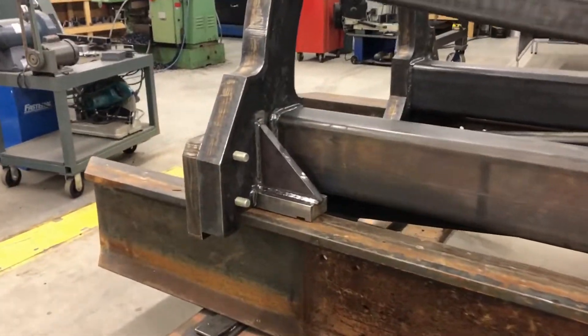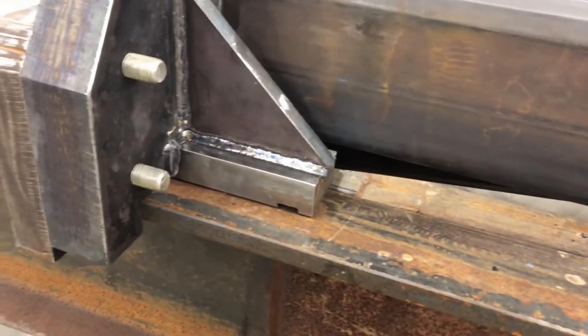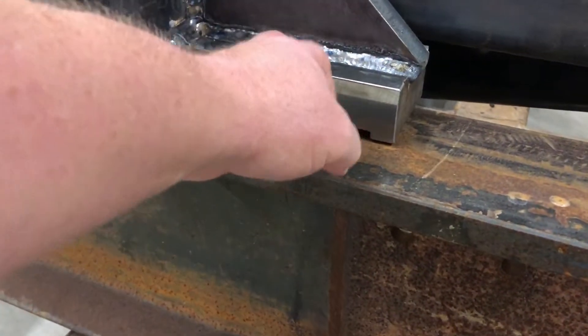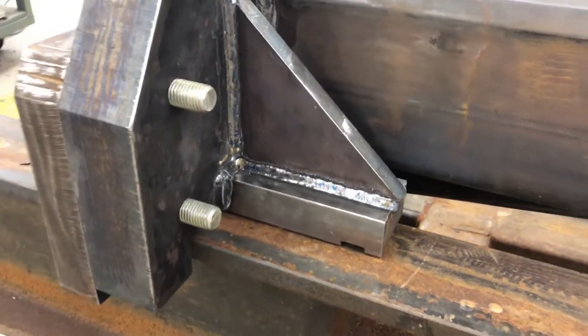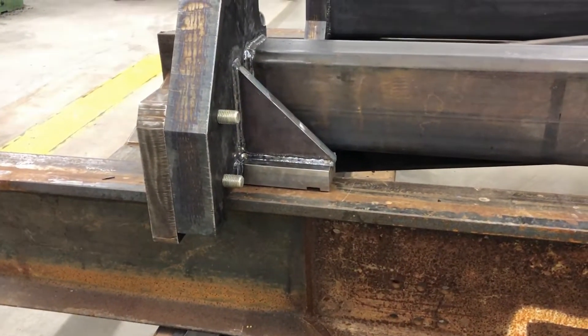The sled rides on these shoes here. I've machined out a cavity with threaded holes because I'm going to make some replaceable plastic shoes for it to ride on.